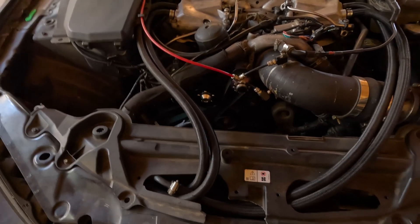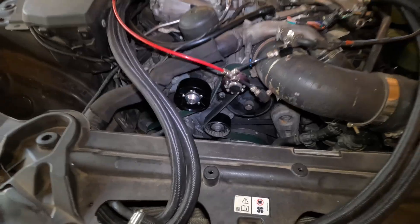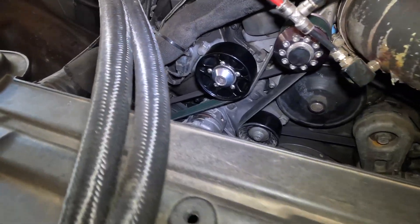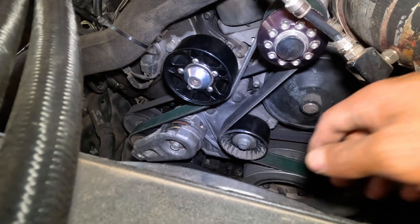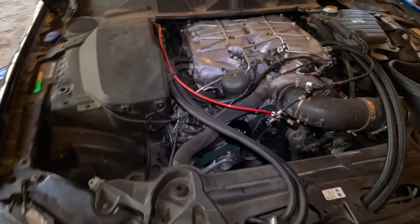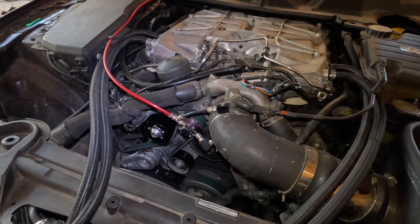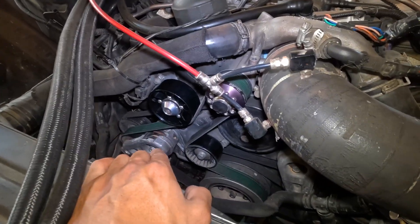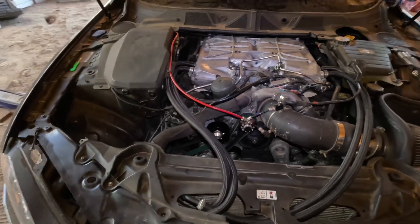Alright guys, the belt is back on. Let me show you how it looks — it looks really, really nice. Can't wait to do the other one, but that'll be after I upgrade my crank pulley since I still have the stock crank pulley. I really love the way it looks. It's going to look even better once I do that pulley and then upgrade the tensioner. Hope you guys enjoyed the video — stay tuned, I'm going to be upgrading the crank pulley pretty soon, and I'm going to take the car to the dyno before and after the pulley. Some pretty good videos coming out soon, so stay tuned. Thank you guys for watching.